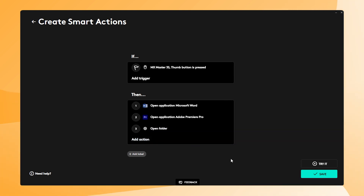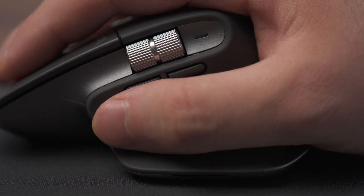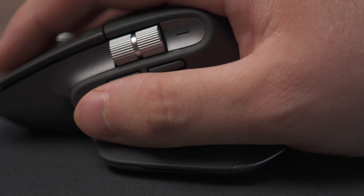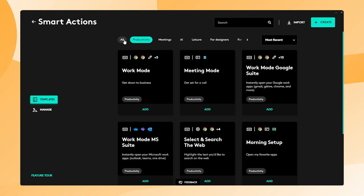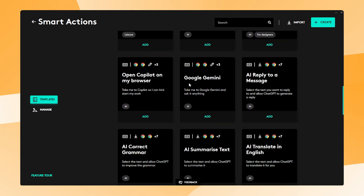So with one click, I can open Microsoft Word, Premiere Pro, and the folder I'm working in. You can make this list as long as you want and there are many more possibilities. If you use the same applications, folders, and files every day, this can be a really powerful feature. I would recommend trying out a few Smart Actions to discover what setup works best for you — it's actually fun to play around with Smart Actions.